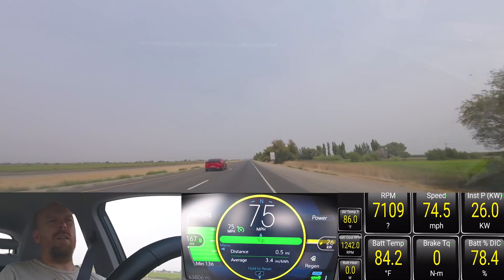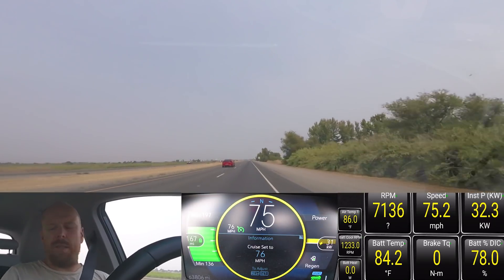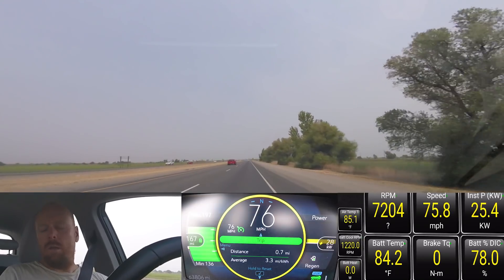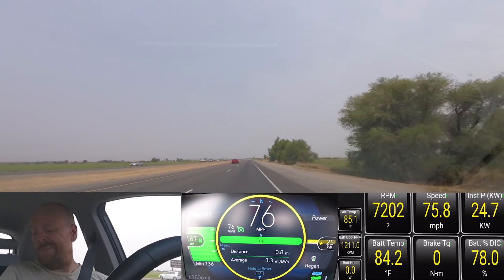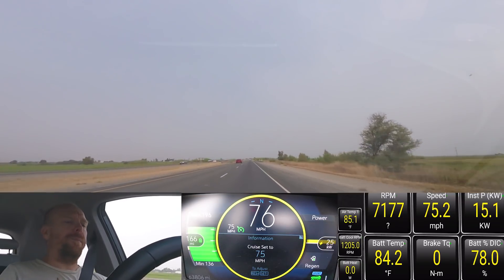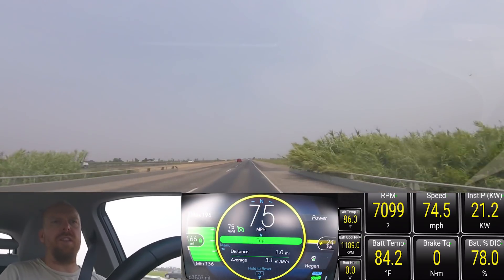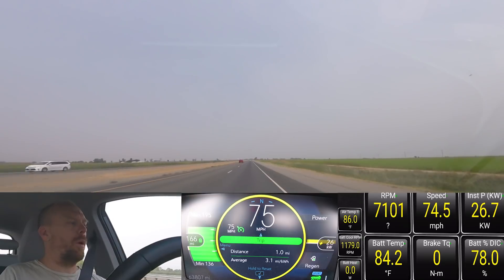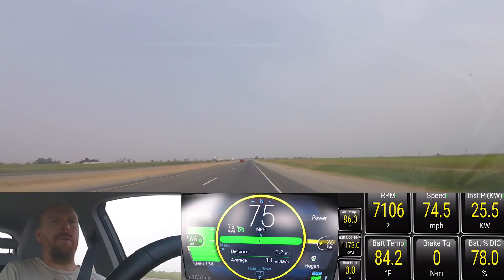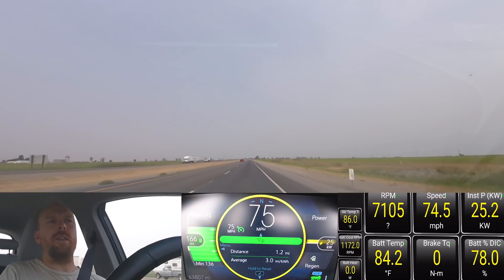Torque Pro has us listed at 74.5 miles per hour, but if we go up to 76 miles per hour it reads 75.8. Given that we're already using the air conditioner, I'm just going to stabilize it at 74.5. That will fit within the margin of what the efficiency is actually going to be.